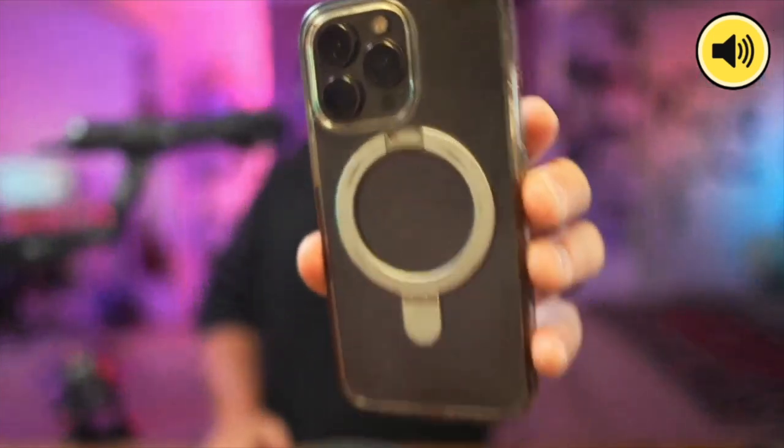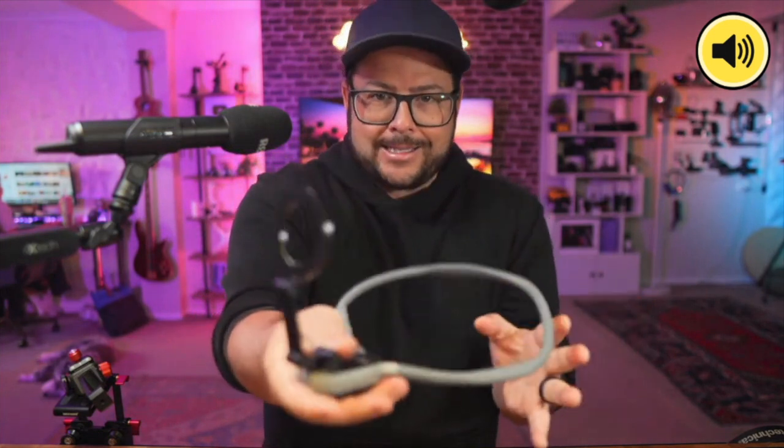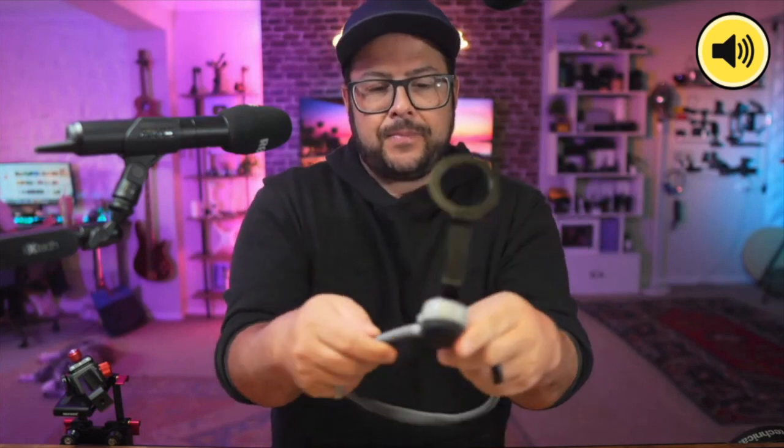Today we're going to be talking about all things iPhone with MagSafe — and apparently Samsung has MagSafe-compatible cases as well, or you can get MagSafe-compatible stickers. First one we're going to look at is the Teleson MagSafe neck mount. We've looked at neck mounts for GoPros and things like that in the past. Here's how it works — it has a very flexible, gumby-like material.